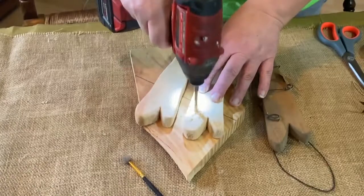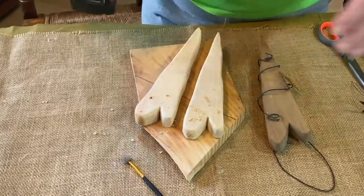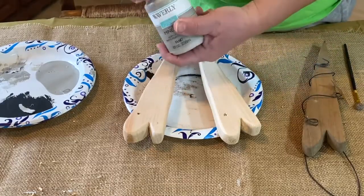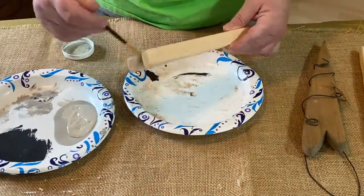Hey guys, welcome to Repurpose My Way. I'm Shelley. Today we're going to do some hearts. These hearts can be for any time, they're not just for Valentine's Day. I'm going to paint them in a rustic tone.